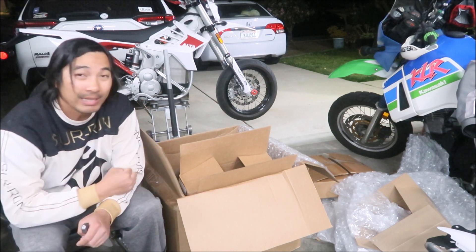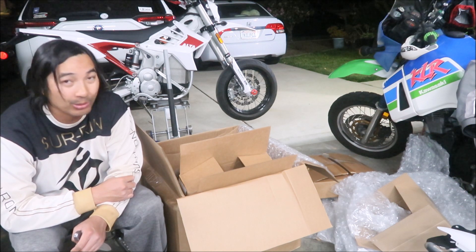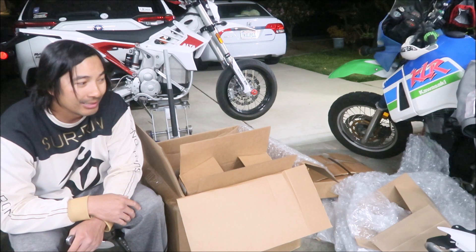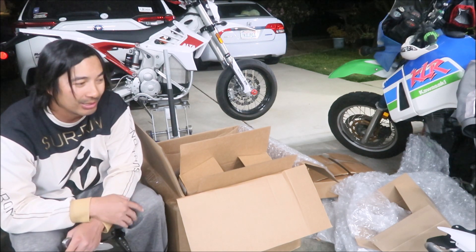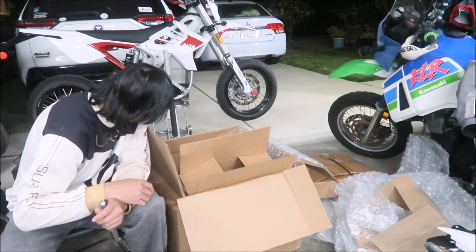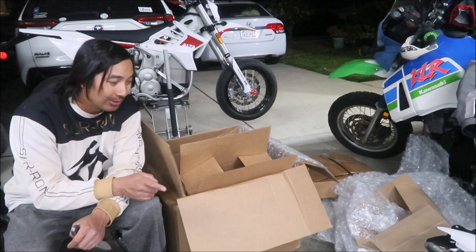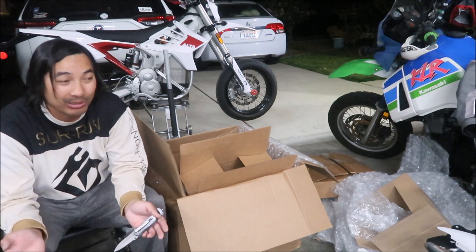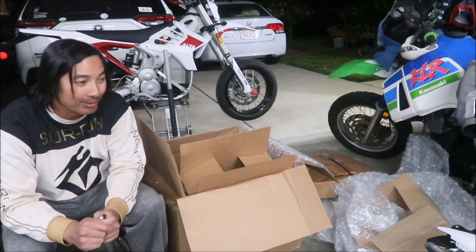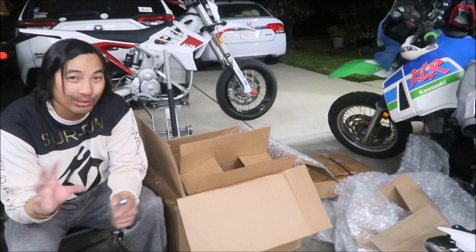I'm not 100% sure if I'm going to put the skid plate on the SM since I'm planning to use it for supermoto racing, not much trail riding. I'll try to keep it away from rocks. But I bought the skid plate just in case — it does add some weight though. There was no mounting hardware in the box, so I'll look around. In my opinion they put too much packaging material and just threw everything in. But the good thing is everything got to me without being damaged — it came in mint condition.